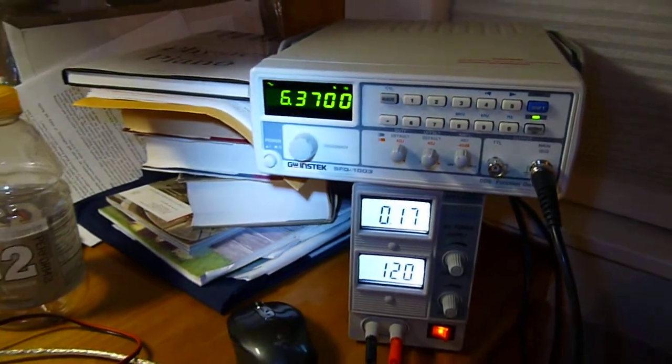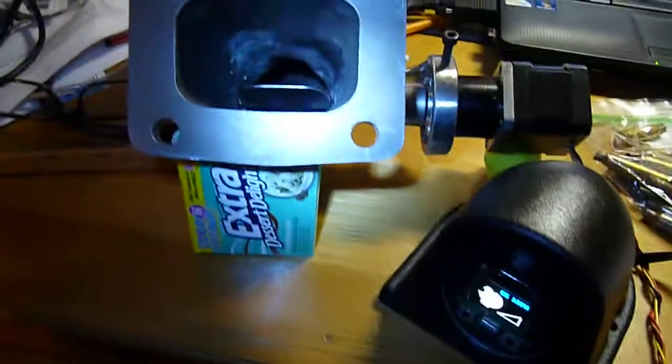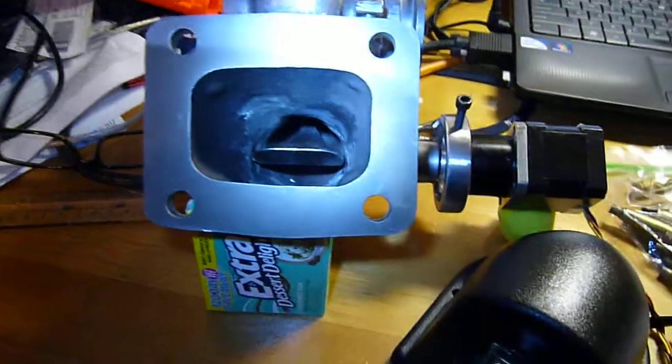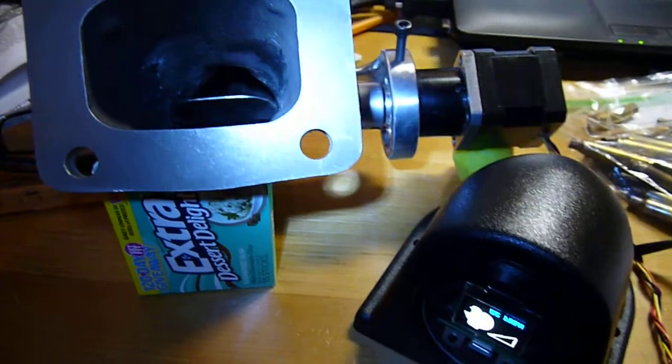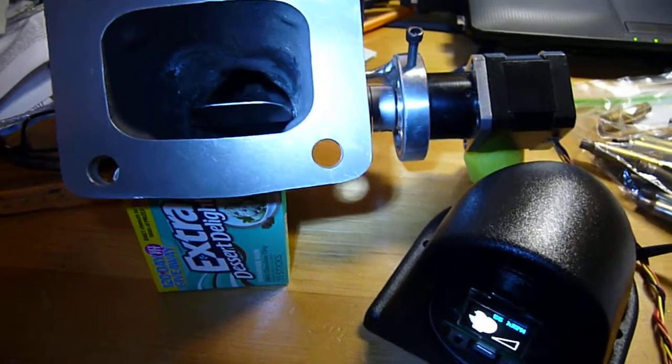I've also got a function generator set up over here replicating the input for the shaft speed sensor. I'm going to adjust on this, and you'll be able to see down here the RPM reported is going to change, and then the vane position will also change.